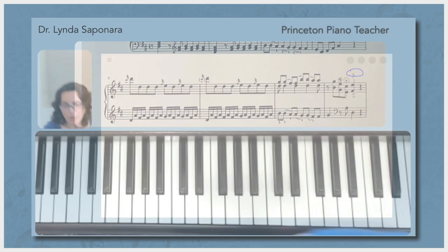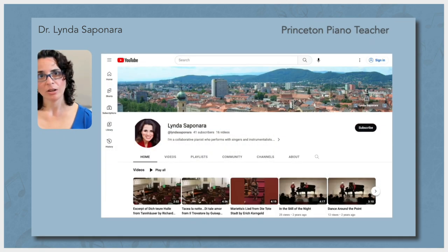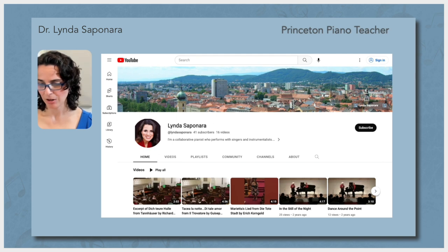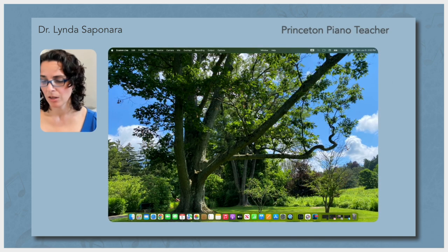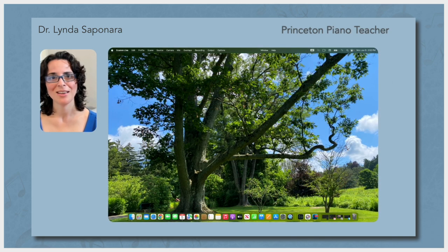Sometimes we might need to watch a video together just to illustrate something, and we can easily do that here. At other times I might have a video or something we need to see that's on my desktop, and I can show them whatever is necessary this way.